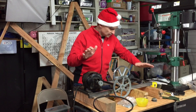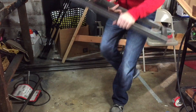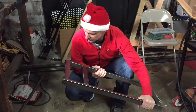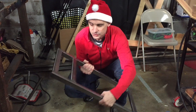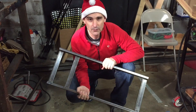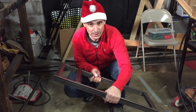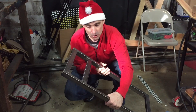Hi guys, Will Pimble here, back in the shop. We are going to work on the rest of the chain lift transmission today. The last time we worked on this thing, I just tack welded the corners of these connections together because I wanted to make sure it was the right size, square, and really what I wanted before I fully welded it — which we're going to do right now.